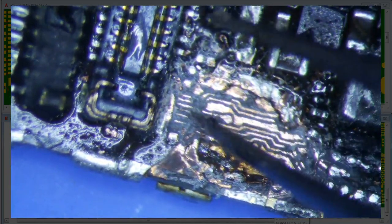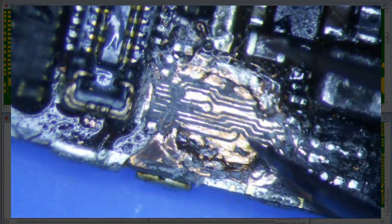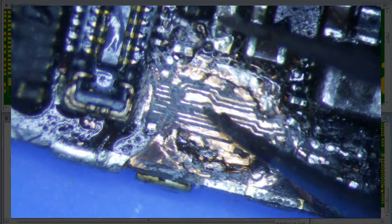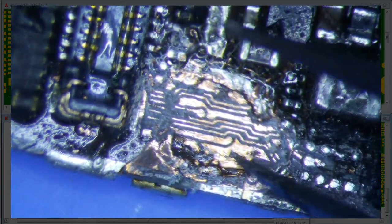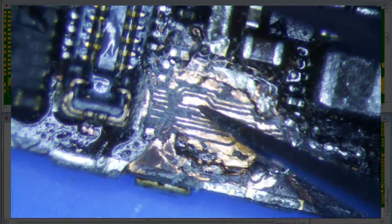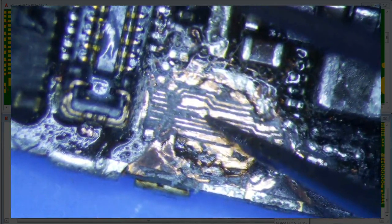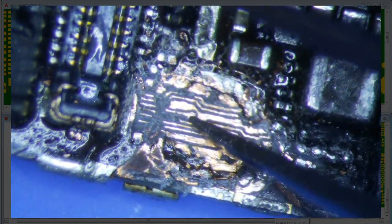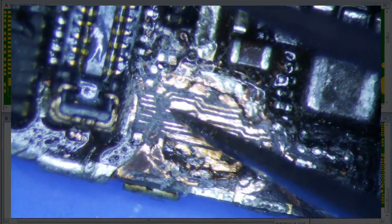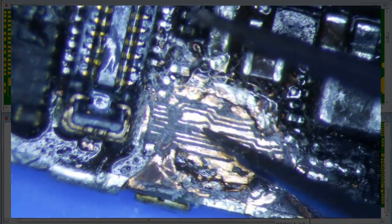This dot right here goes down into one of the layers of the logic board and connects somewhere else. If you sever this point you're going to lose connection to this dot. This dot is very important because there are instances where something else connects to the other side of it — this trace goes somewhere and then connects to another chip.